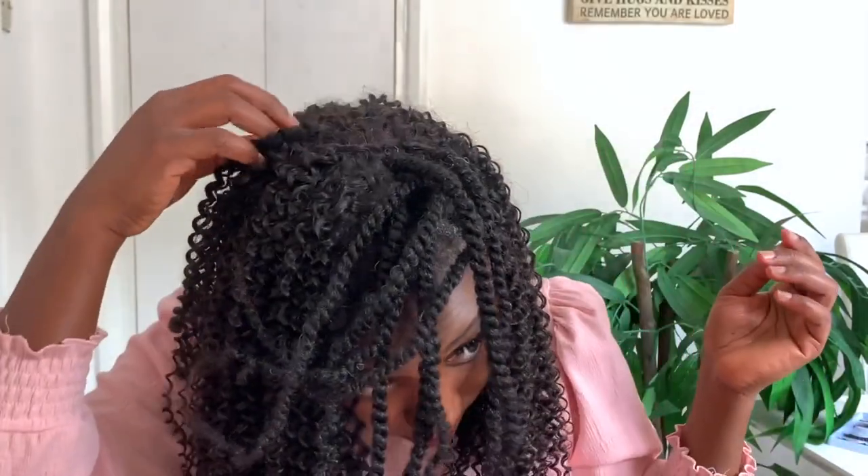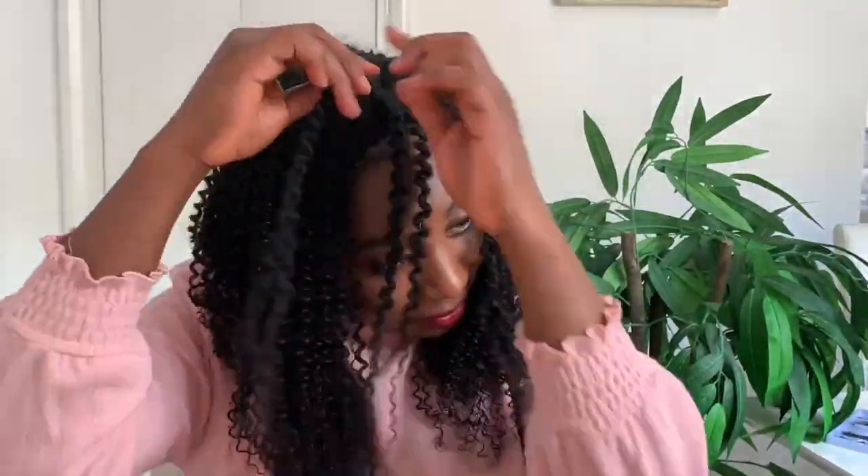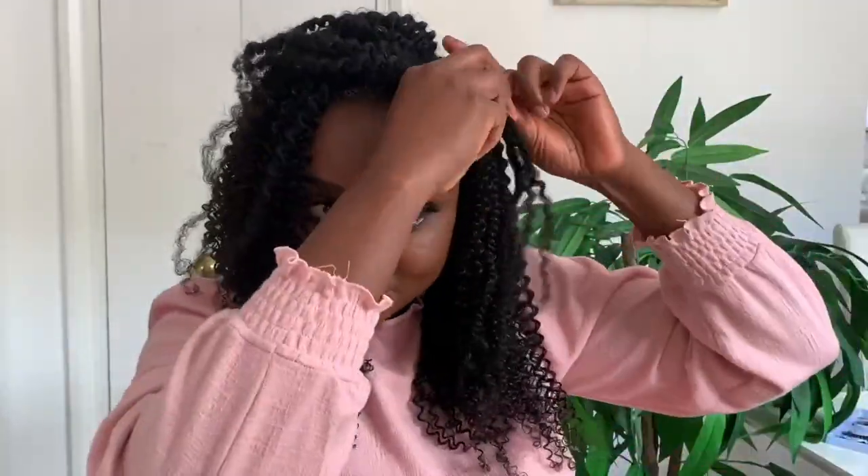This took less than 10 minutes in total — really quick, which makes it a great protective style. This is what the hair looks like: those curls are really poppy and so beautiful. I got so many compliments — people actually thought it was my natural hair. It had so much volume and bounce, which made it really perfect. I'm now undoing the twists I did at the front so they can blend with the extensions.